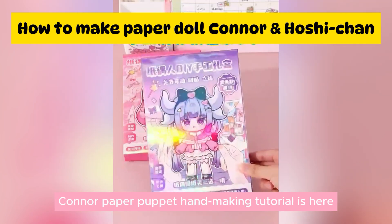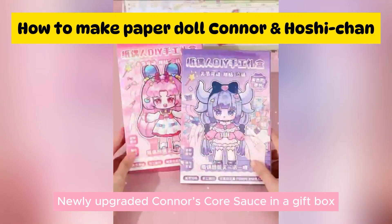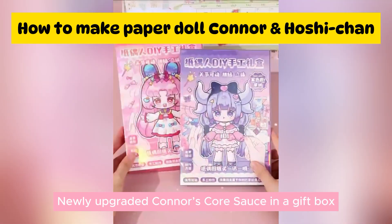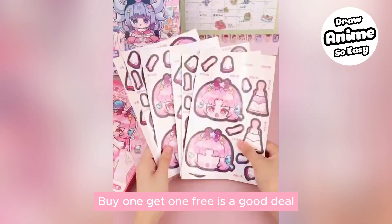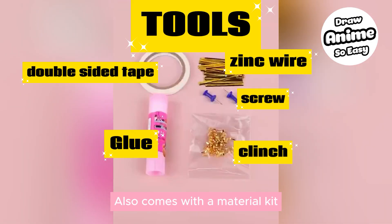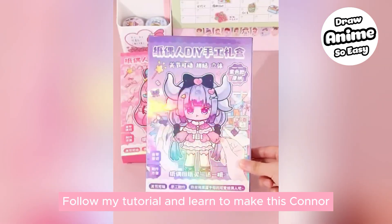Welcome to the Connor Paper Puppet Hand Making Tutorial. Connor's core source comes nearly upgraded in a gift box — buy one get one free is a good deal, and it also comes with a material kit. Follow this tutorial and learn to make this Connor.